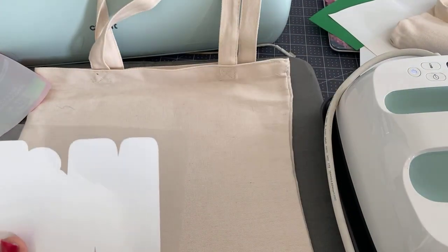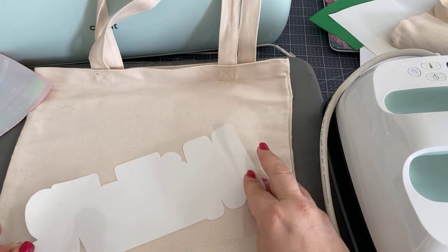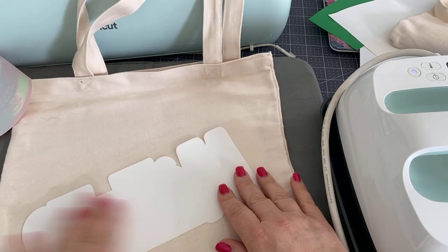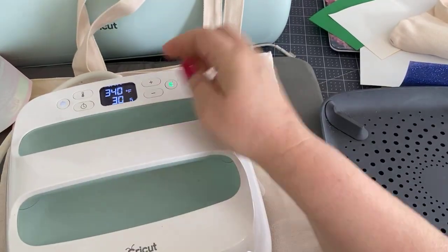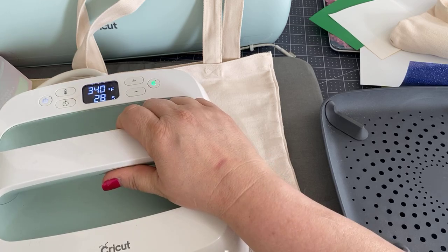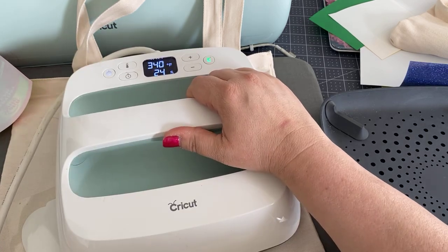I would do that with each piece if you've cut this ahead of time or if it's had time to settle — it's something you want to consider doing. So here is the first piece. This is set for 30 seconds, but we're only going to do half of that because we're going to be doing a lot of layering.